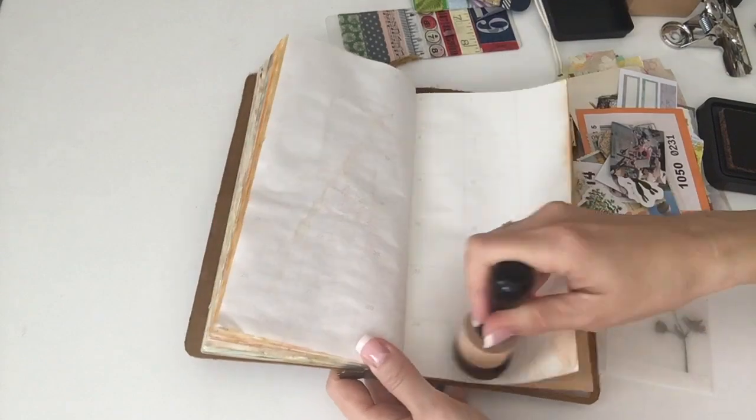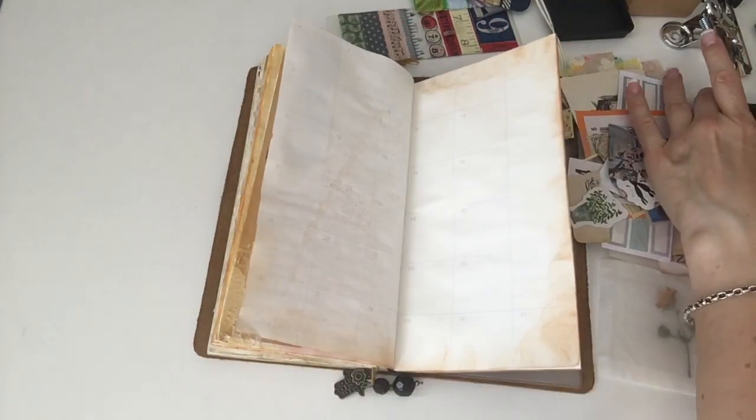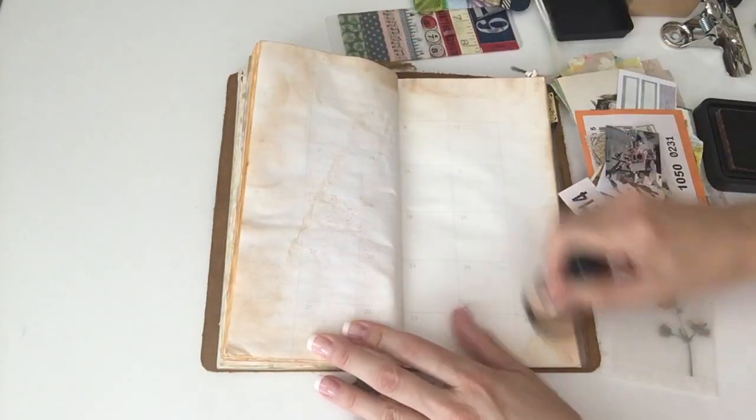Here I'm just inking the edges rather than painting with watercolor this time. I decided to just ink it a little bit to give it a vintage look.